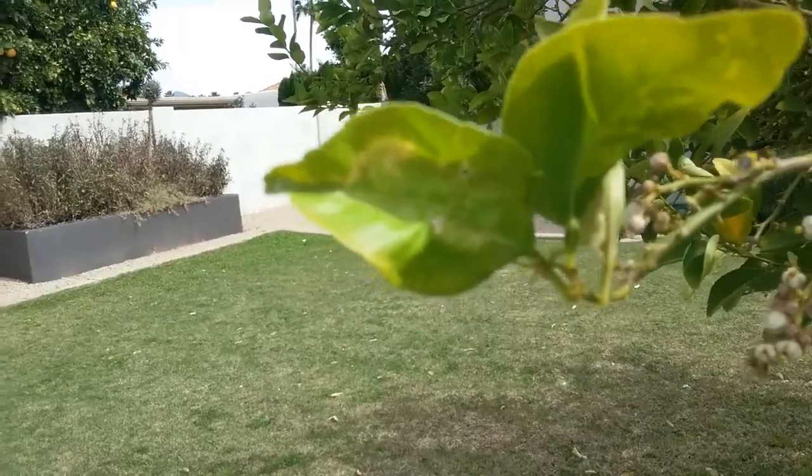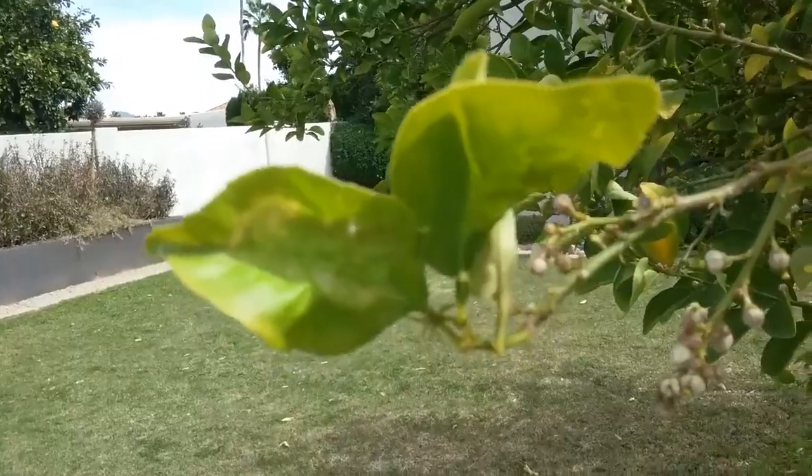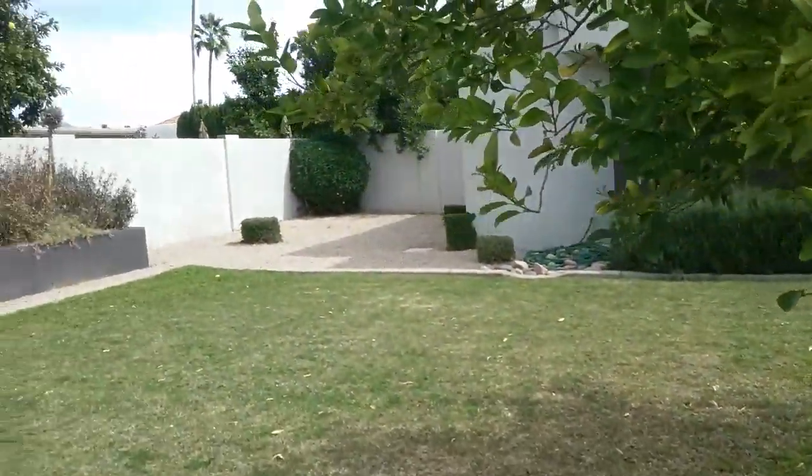Now, because of this, the citrus trees have not been able to defend themselves against other insects.